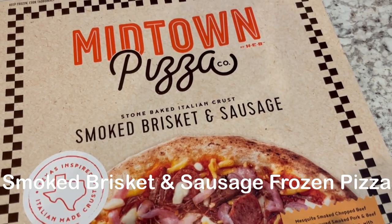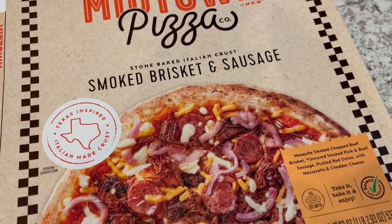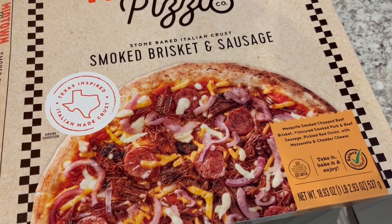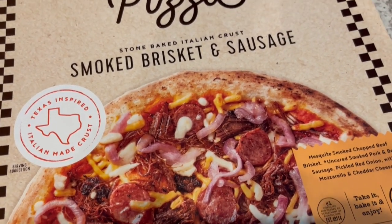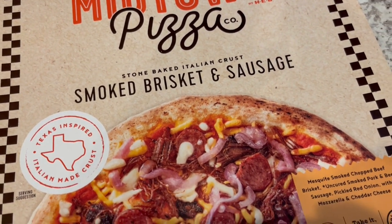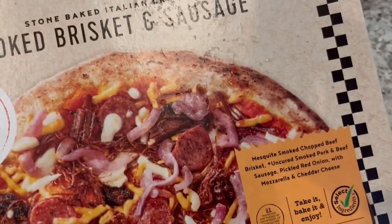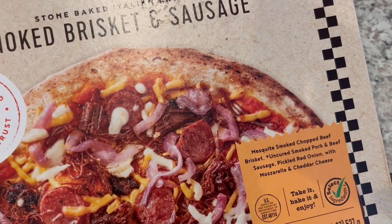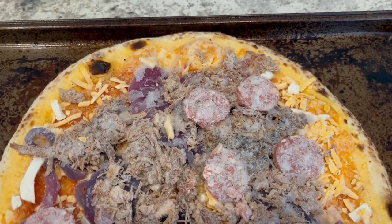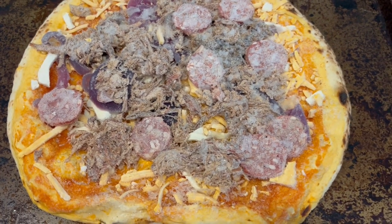Hey guys, so for dinner tonight we are having this Midtown pizza — it is from HEB. I bought this once before, probably over a year ago. I remember the brisket on top got kind of crispy, but I don't remember the details, so I'm going to cook it again according to package instructions. On this pizza you get chopped brisket, pork and beef sausage, red onion, mozzarella, and cheddar cheese. Here it is in its frozen state — I'm going to pop this in the oven for 12 to 14 minutes.